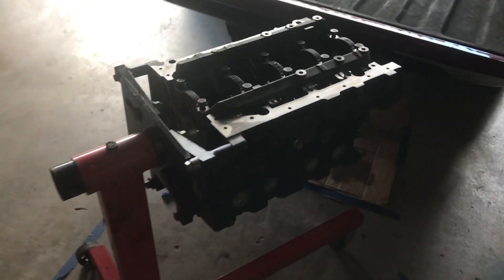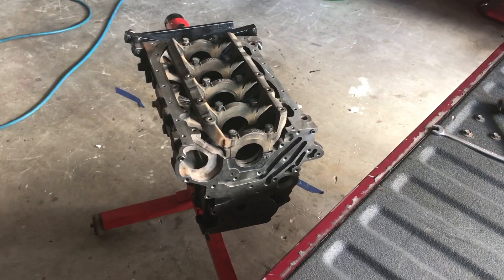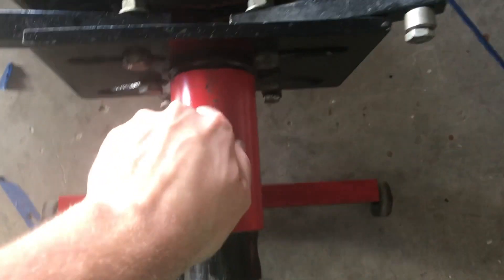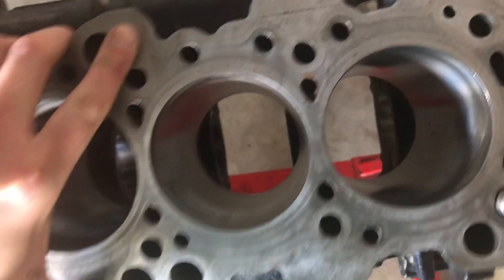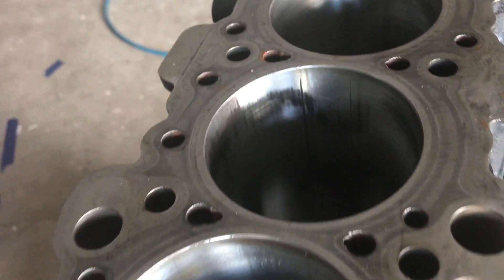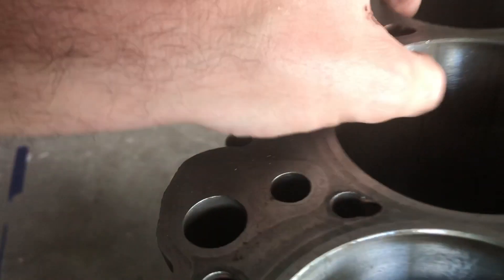Here's the block — they cleaned it and went through everything to make sure it wasn't damaged. He did hone the cylinders but they weren't cut. You can still see some gouging from the piston rings, but it should be good to go and should seal just fine.